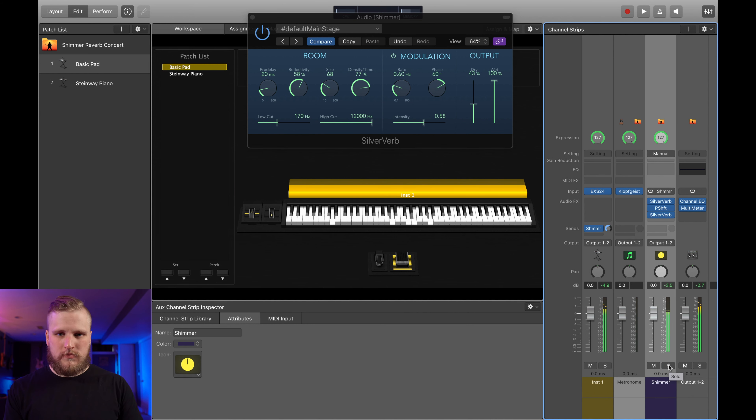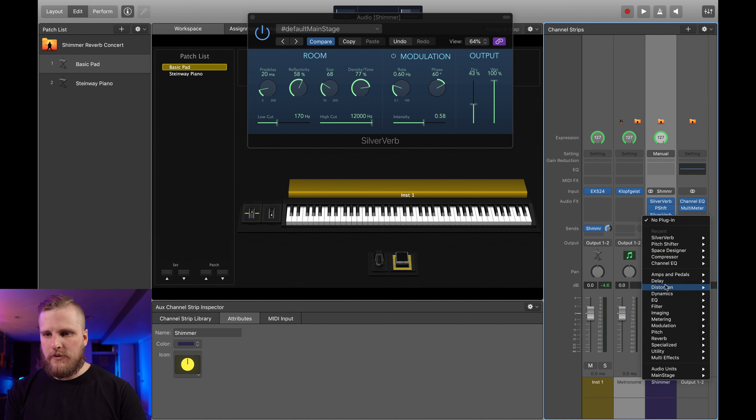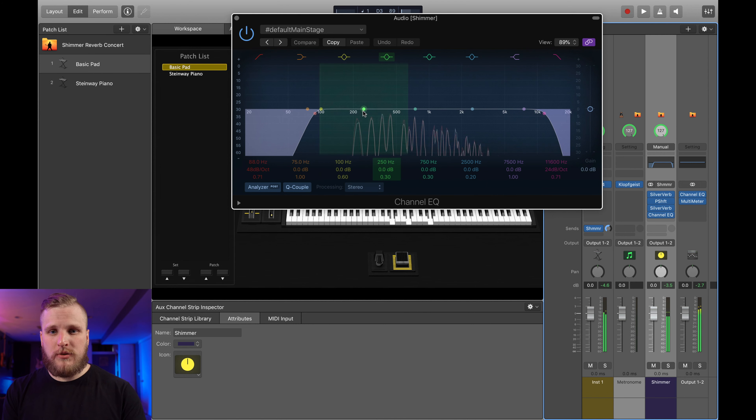So we now have a really cool, super lush shimmer reverb sound. Let me go ahead and turn all of these off — this is where we started. This is where we're at now. This is just the shimmer sound alone. Now I'm going to turn off soloing, bring down the volume of the shimmer a little bit — let's go down to negative six or so. Now we have our original sound and then that shimmer in the background. There's the shimmer alone and our original signal again. You can dial this in to taste so that shimmer is as prominent or as subtle as you need it to be.